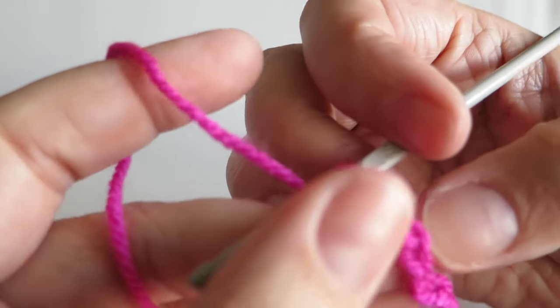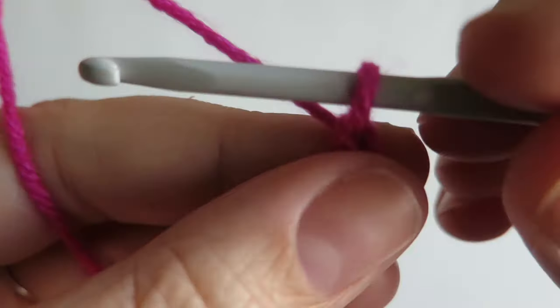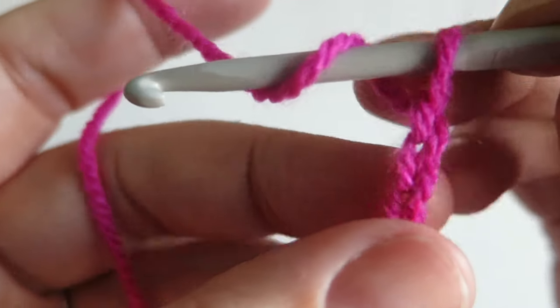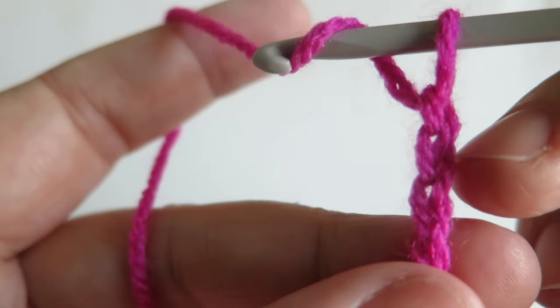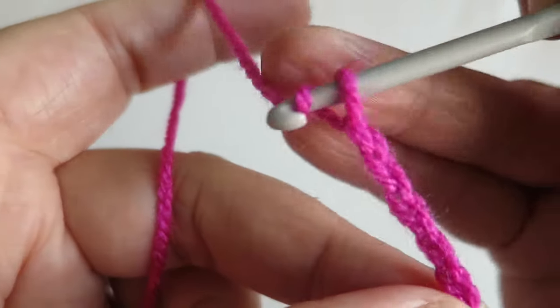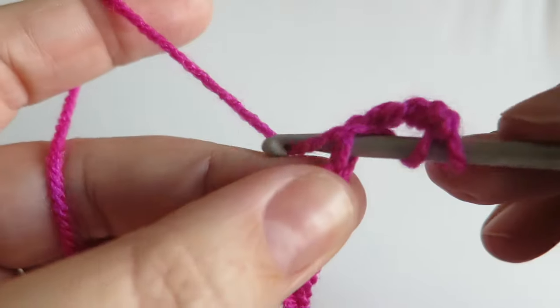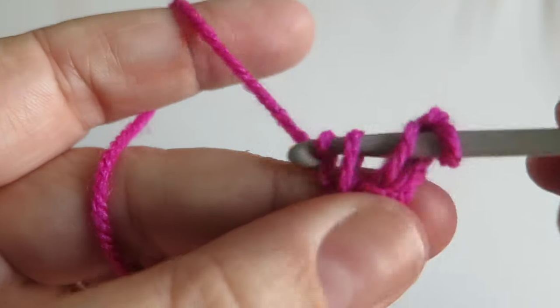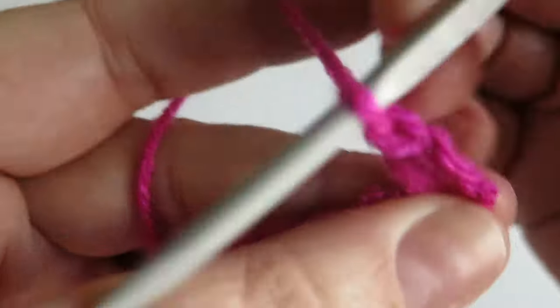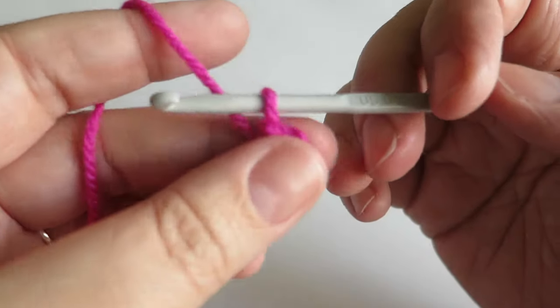We're going to go into the fifth chain from the hook — so that's one, two, three, four, five — and we're going to do a treble. I'm British and I call that a treble, but you might know that as a double crochet. It's the same stitch but we call them slightly different names depending on where you learned to crochet.